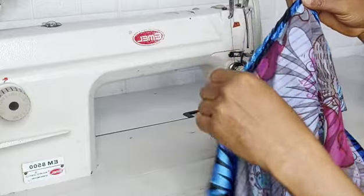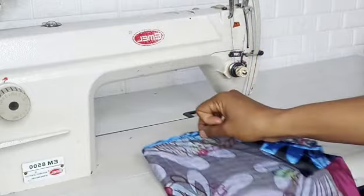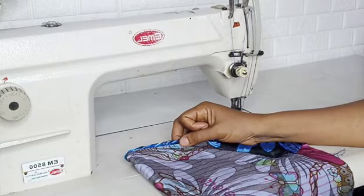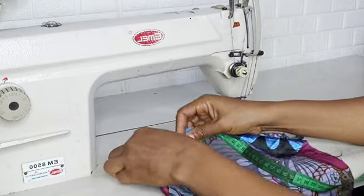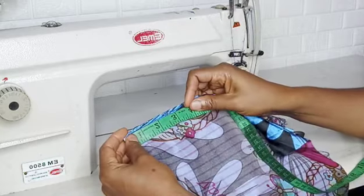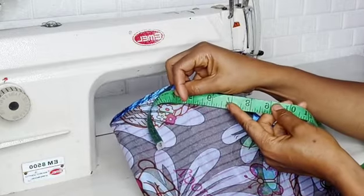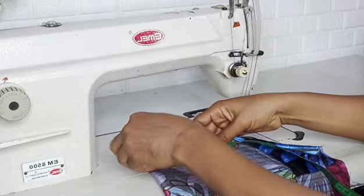Ensure that it is equal. The distance where my hands are now should be, on a fold, six or seven inches. If you use seven, when you open it it will be 14 inches. So on a fold, six or seven is okay.